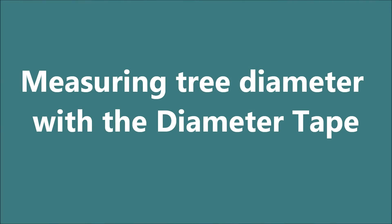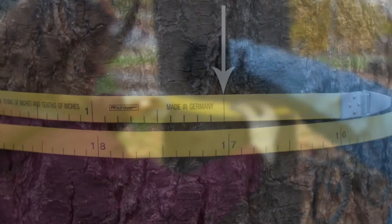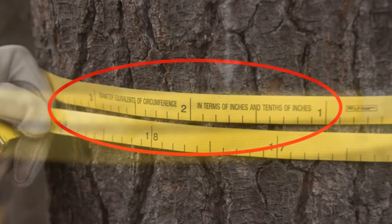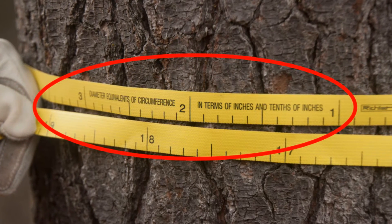To measure diameter with the diameter tape, wrap the tape around the tree at 4.5 feet above the ground and take the reading where the zero line matches the diameter reading. Be sure you have the correct side of the tape showing. The correct side will say something along the lines of "diameter in inches."